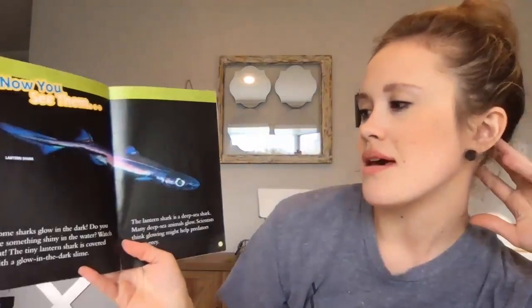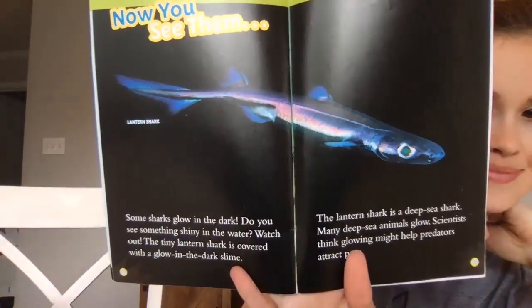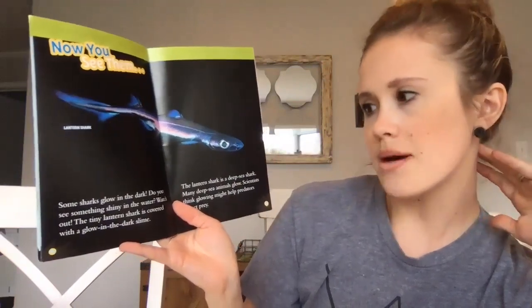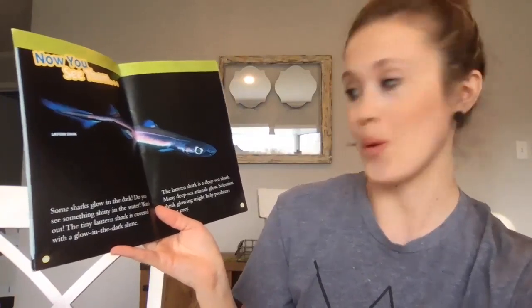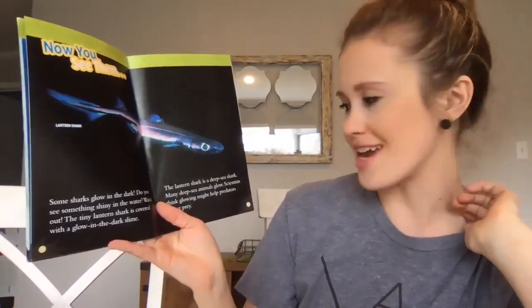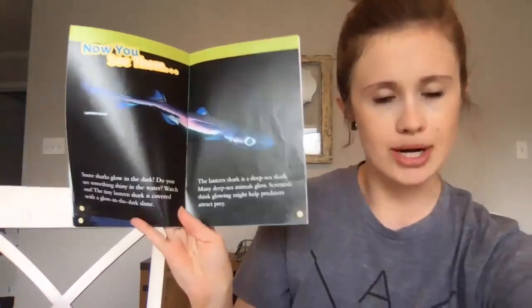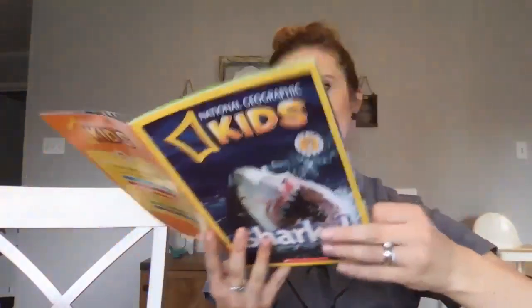Now you see them — look at that lantern shark! Some sharks glow in the dark. The tiny lantern shark is covered with a glow-in-the-dark slime. The lantern shark is a deep sea shark, and many sea animals glow. Scientists think glowing might help predators attract prey. That's a really cool shark.